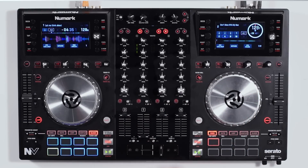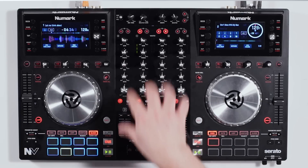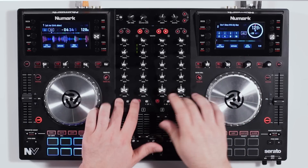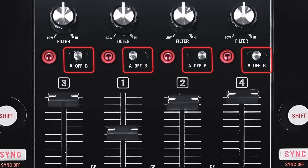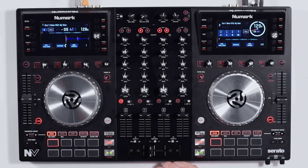Below that we have our headphone monitor preview. Anything we want to hear through our headphones, we can simply press these buttons and that corresponding track will go through the booth and headphones. We have the ability to select which effects channel we're using — A, B, or off — and our four channel faders, which are very smooth and easy to use.